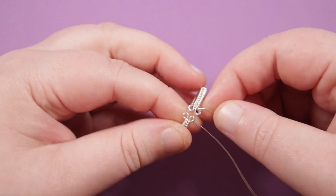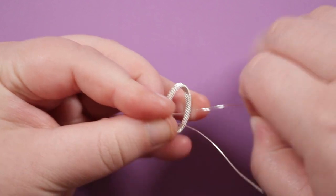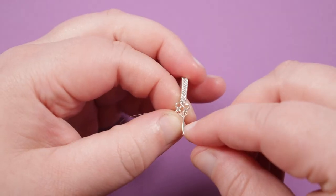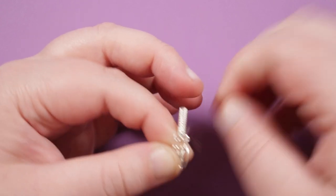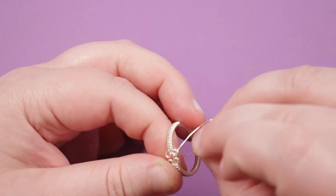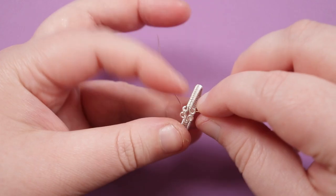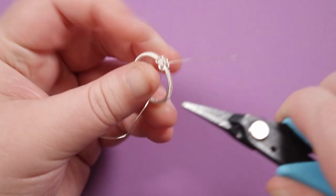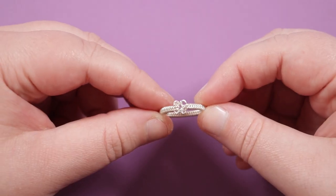Now we need to connect these together because it's still open. Use the tails of the weaving wire and come down through a loop, pull it nice and tight, then come up through the one on the opposite side and pull the two close together so the loops are sitting right next to each other. Come down through the first loop again. Basically wrap around the two wires shaping those two loops sitting next to each other, pull it tight, wrap around again to make it a little bit stronger. Then to finish off the weaving wires, wrap around a single base wire a couple of times, cut off the excess, push down the end so it's not sticking out. Do the same with the other end and now we have the ring band in place.